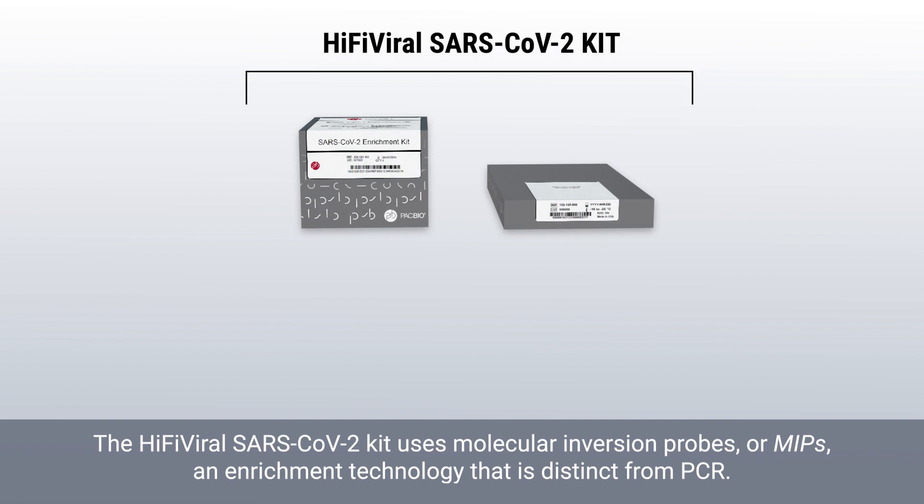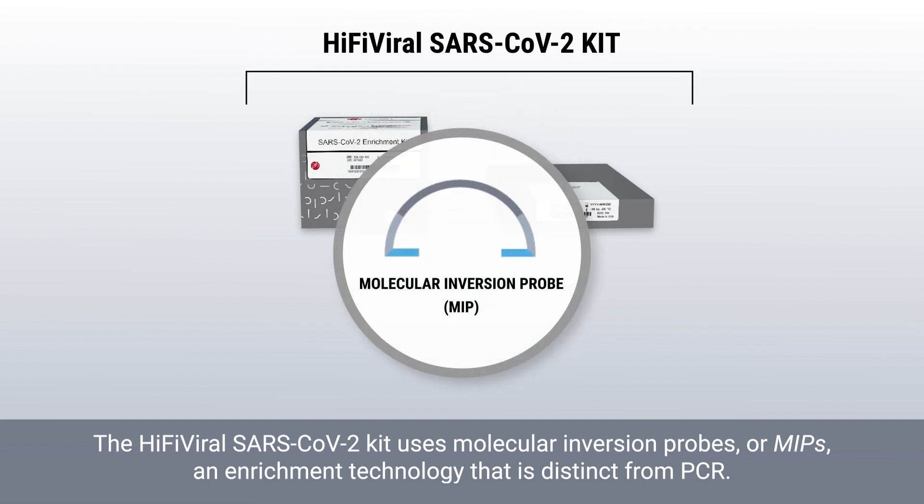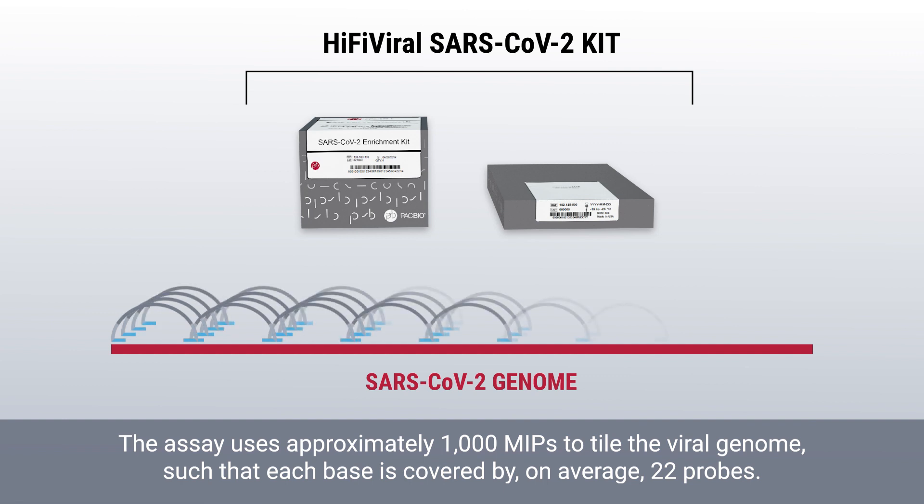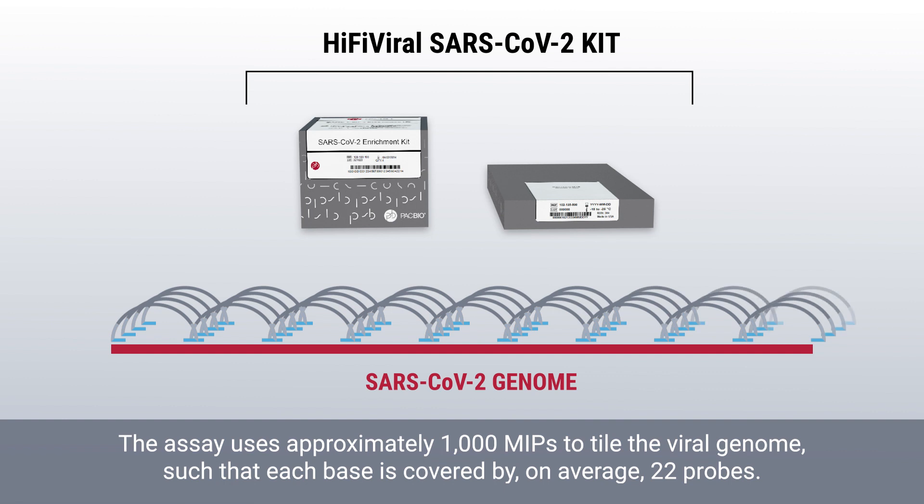The HiFi viral SARS-CoV-2 kit uses molecular inversion probes, or MIPs, an enrichment technology that is distinct from PCR. The assay uses approximately 1,000 MIPs to tile the viral genome such that each space is covered by on average 22 probes.